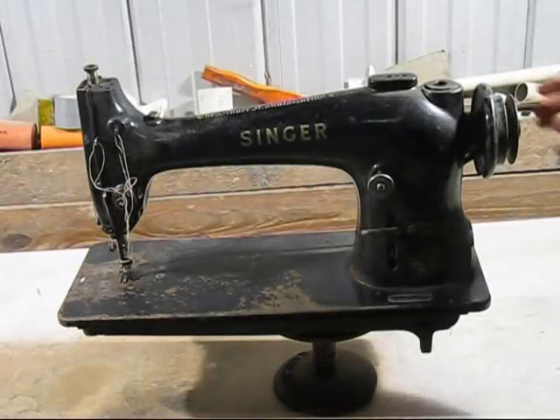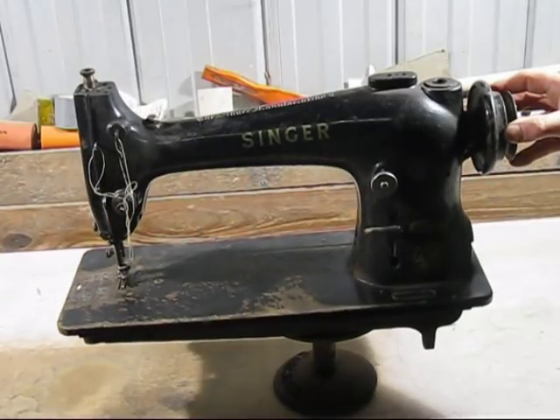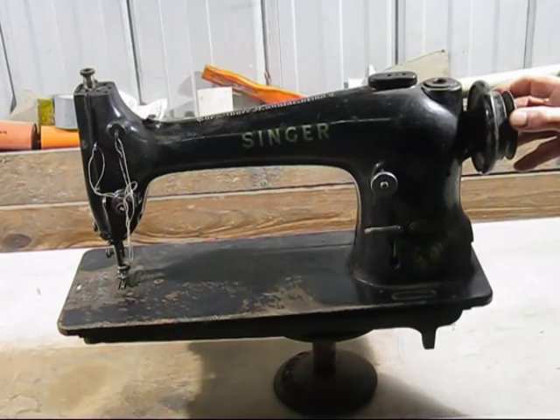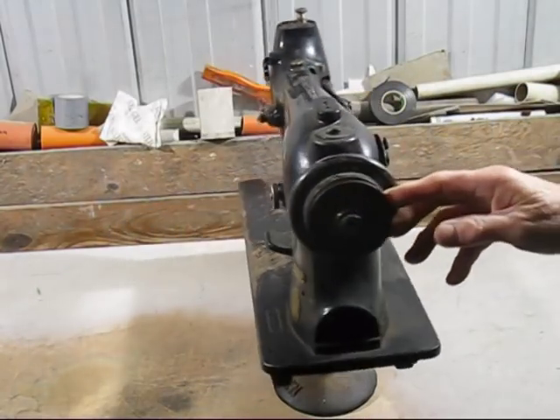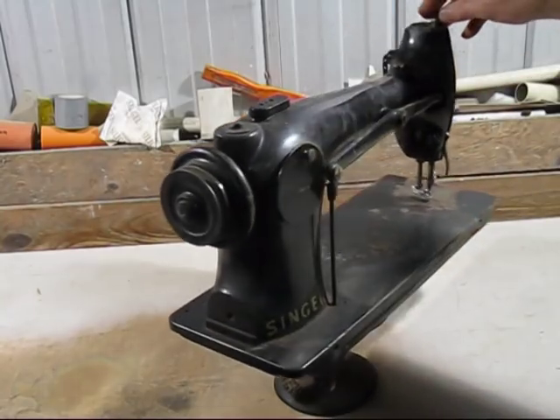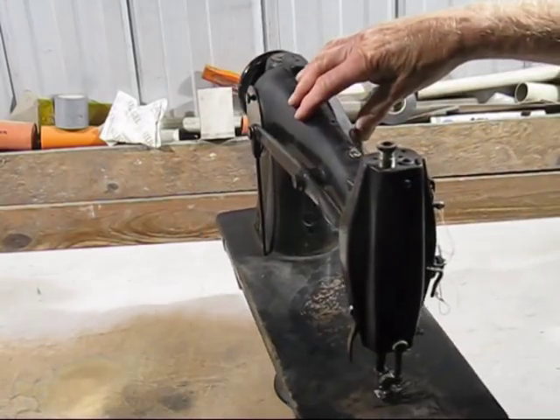Today's video is all about using some different scrap. This is an old Singer sewing machine. I've weighed it — it weighs 21.8 kg, so it's a lot of scrap. I've got to strip it from all the mild steel and other bits and pieces that are in it, and I should get very close to that figure.